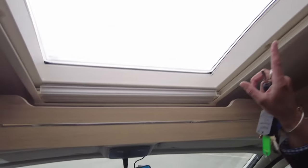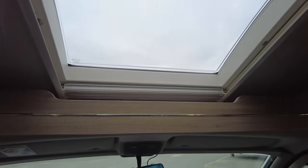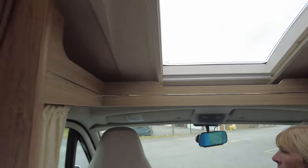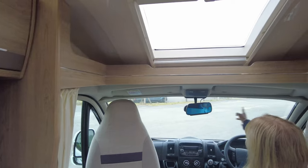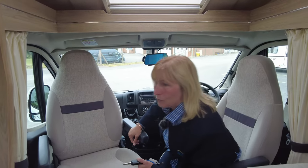As we look up, you can see that we've got the skylight — this opens up and it's also got a blind on there, which makes everything nice and dark at night time, along with a windscreen blind. You've got blinds that meet in the middle of the windscreen and blinds on the door as well.